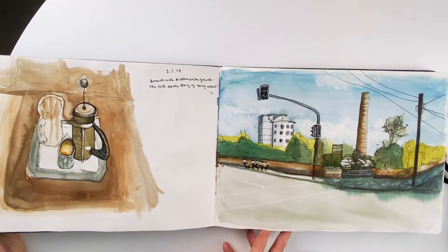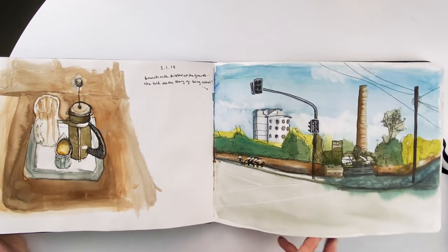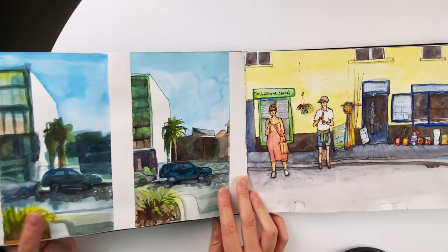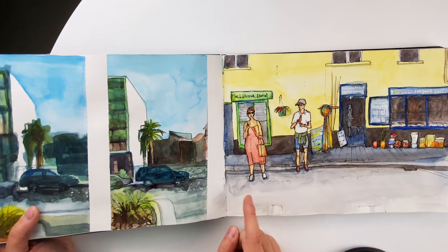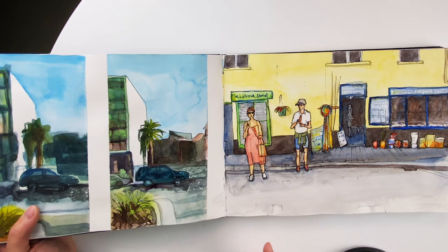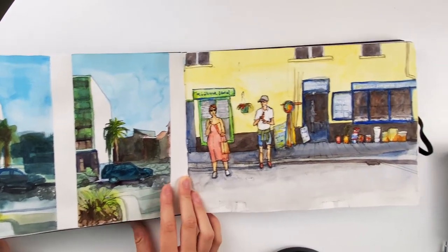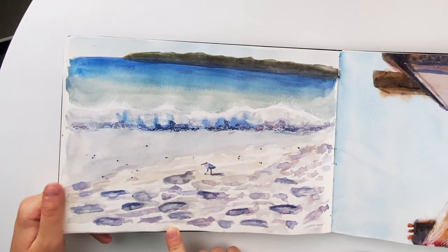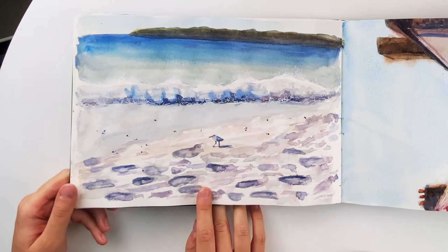I almost sometimes intentionally mess up a page or just do some scribbly drawings to get myself out of that fear of ruining the sketchbook. At this point I was getting quite frustrated because I felt like I wasn't progressing as fast as I hoped — it's the same with any new skill, you see people online who are really good and get frustrated because you can't fully replicate what they're doing. But then when I did this seagull painting I kind of fell back in love with it again. I remember being really happy with the looseness and the colors — I still really like this painting.